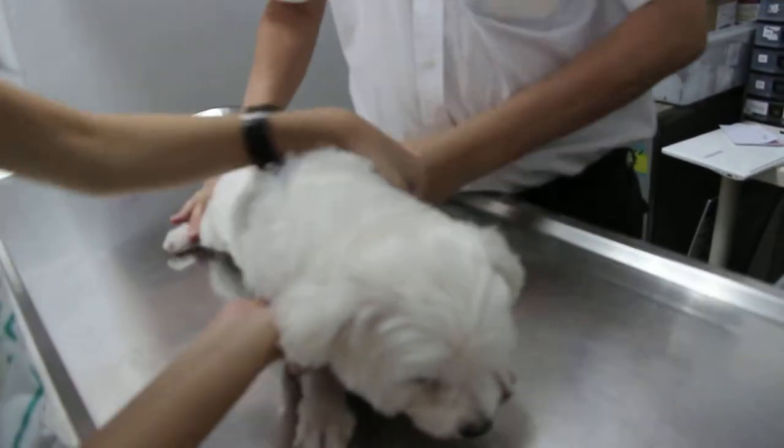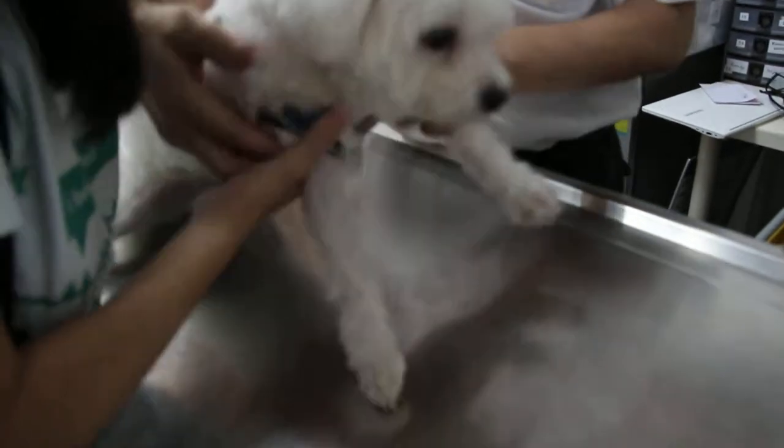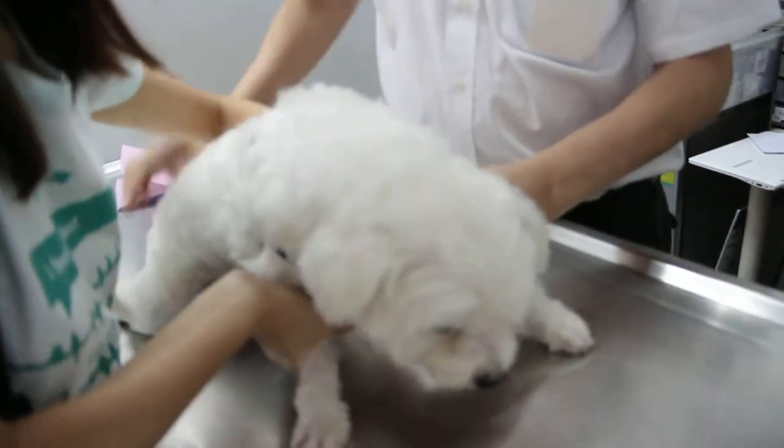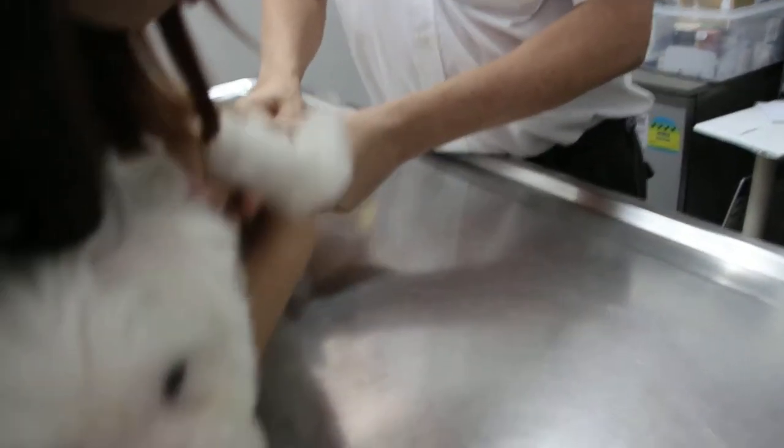Turn to the side first. Turn to the side. It's alright, it's alright. Hold firmly the shoulders. Then I hold the back side. Okay, ready? Alright.